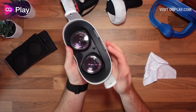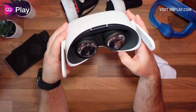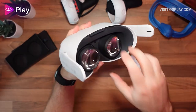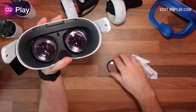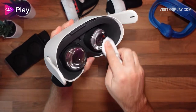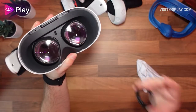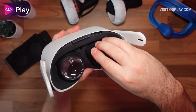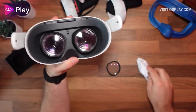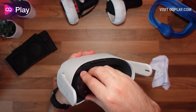They don't clip into place like the AMVR ones, but they do keep the lenses protected. Make sure you clean the lenses properly — don't use a t-shirt or similar; use a microfiber cloth. Clean each lens first, then push the protector back on top.